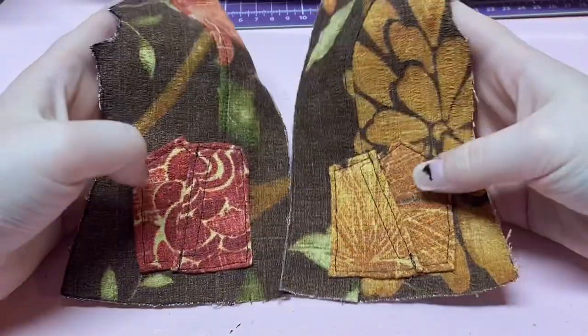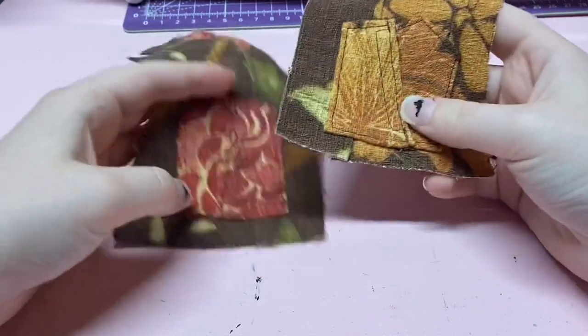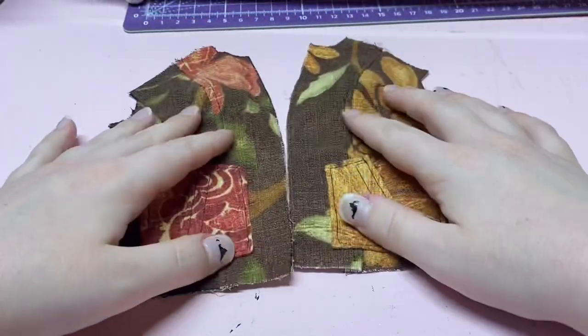Now that we have the pockets on — as best as you can, they are a little difficult. I've got this one a little bit close to the edge, more so than the other one, but I think I can work with it. Now we are going to move on to the breast pocket, which goes on this piece, so we are going to put this piece to the side.